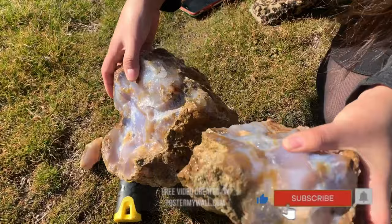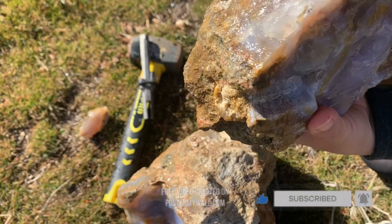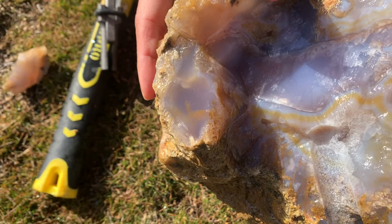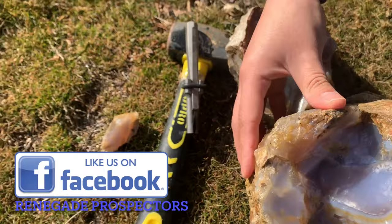Wow! There will be lots of necklaces available from this piece — maybe like 150, only. Sorry! Oh there you go, people, take a nice look at that. Wonderful.